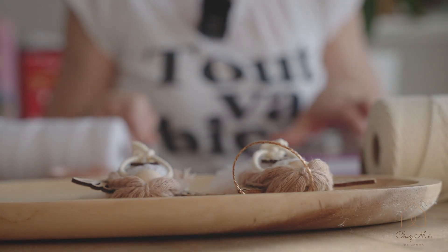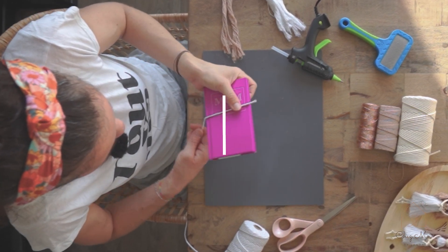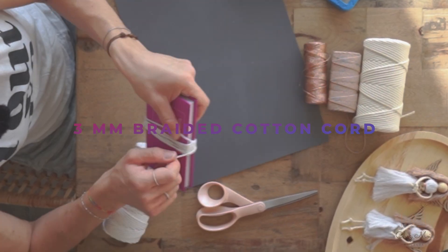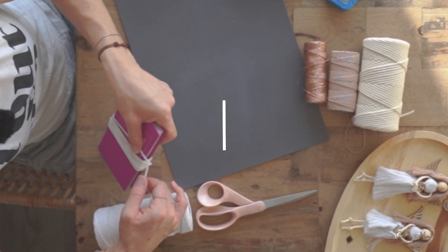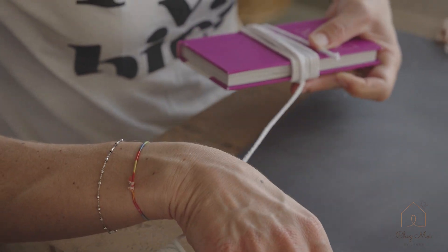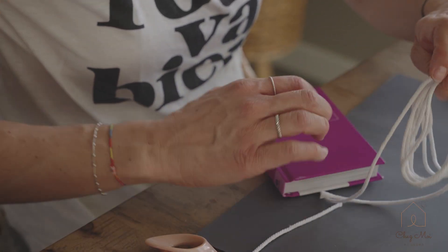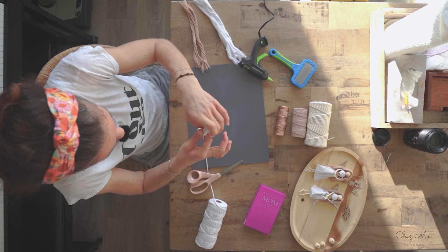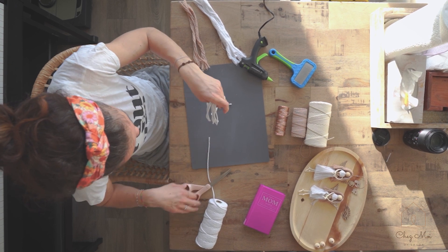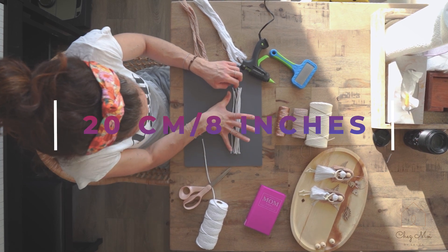What I typically do is cut some rope. This is a 3mm braided rope. I go around here like 10-12 times, and then I cut this in half, take it out, and cut it in half again. Like that, I have approximately 20cm each.